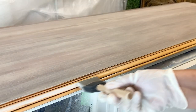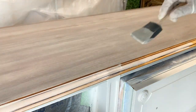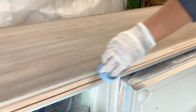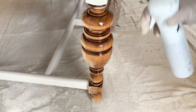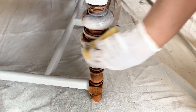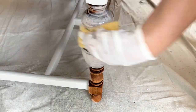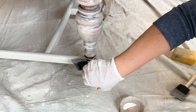Depending on how heavy or what method you choose to apply these stains, you might find that sometimes you need to wipe down the excess and other times it's not necessary. These gel stains have a top coat built in and the coverage can almost be too good — meaning they can make your piece look painted instead of stained if you apply too many coats. So I like to apply one or two coats and then use a clear top coat for extra protection.